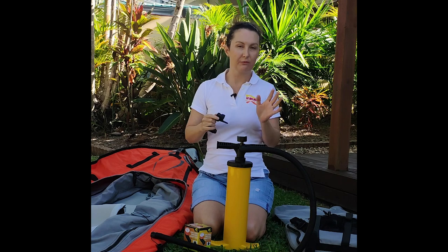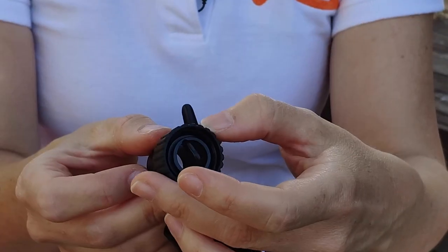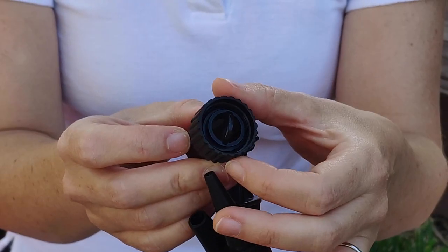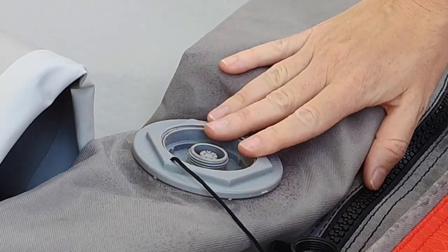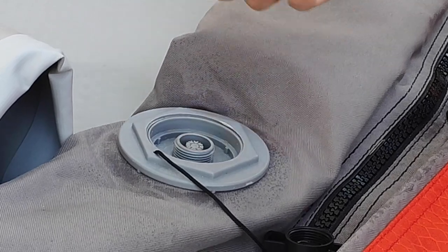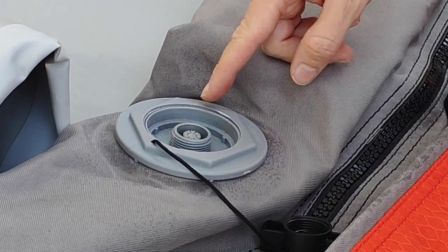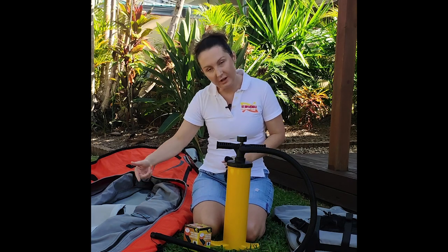There are basically two main valve adapters that are really critical for most of our kayaks. The first one is called the screw-on valve adapter because you screw it on, and this is for use with what we call the spring valves. The spring valves have a little spring inside and allow you to push and turn — set it to inflate where it only lets air in, and deflate where it only lets air out. So you'd push and turn and set it to inflate.